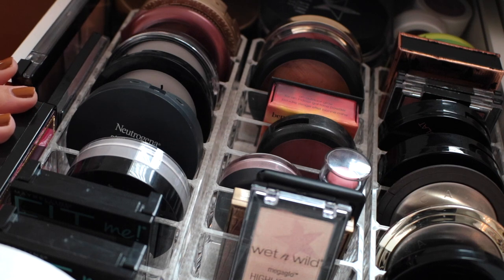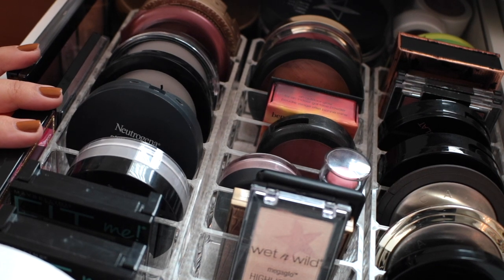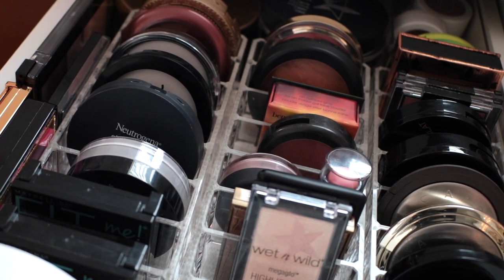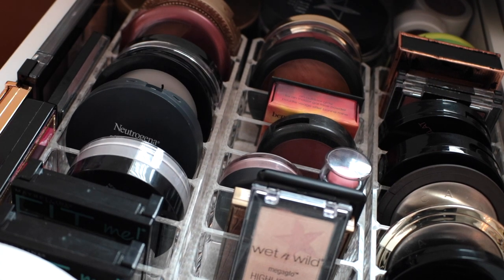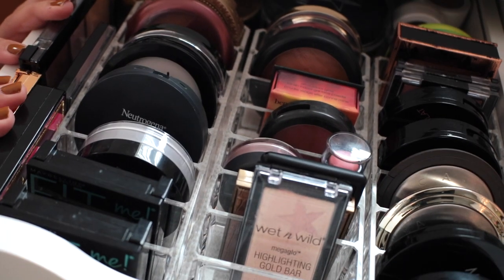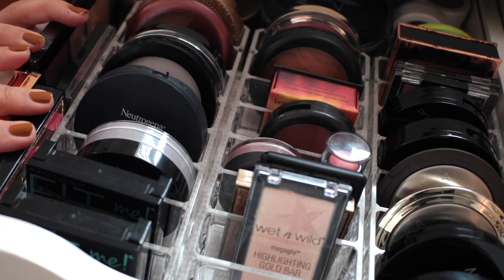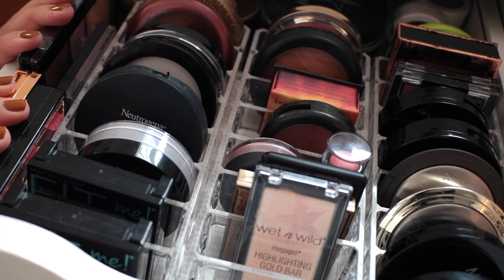That completes my Alex 5 organization video. I hope I gave you guys all the information you need and I hope I helped you. Definitely let me know if you have any questions about any of these organizers, about any products that might fit, something like that. I really hope you guys enjoyed this video and found it helpful. Give it a thumbs up if you did enjoy, definitely like this video, and don't forget to subscribe to my channel. Feel free to leave me any questions or comments, make sure you are following my social medias — all that good stuff is down in the description box below. And I will see you guys in my next one!